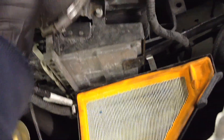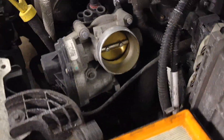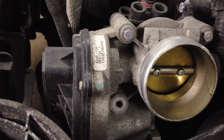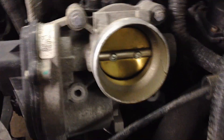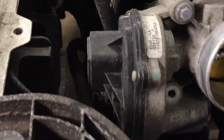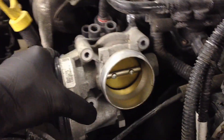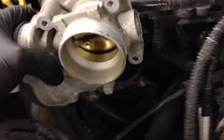Undo the mass airflow sensor connector and set that aside — now you've got free access to the throttle body. There are four bolts on the throttle body; go ahead and remove those. Deal with the electrical connector after. Once all four bolts are out, it might stick a little but it'll come off.